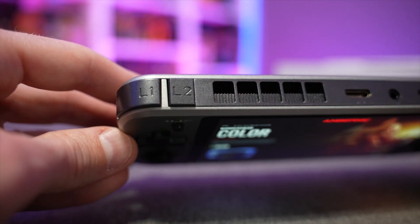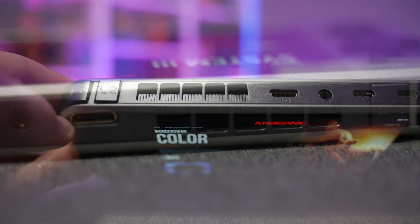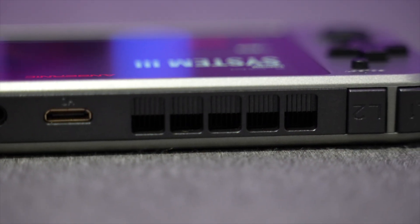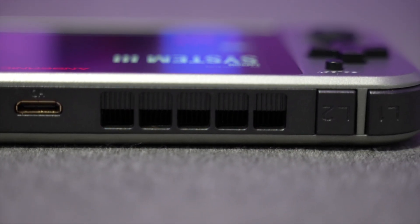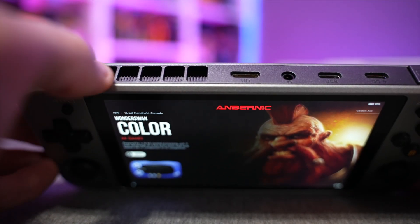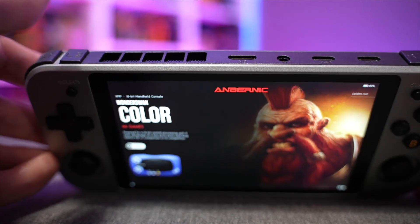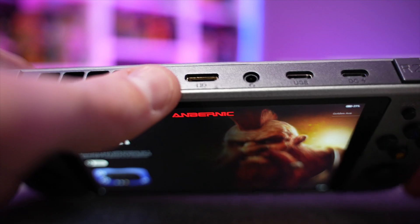Up top you've got your L1, L2, R1, R2 buttons, then a large exhaust vent. When you first power on the device you'll hear the fan spinning, but as soon as you hear any audio coming from the game it basically drowns that out. Even under high pressure loads, the fan is quiet enough where you're not going to notice it.